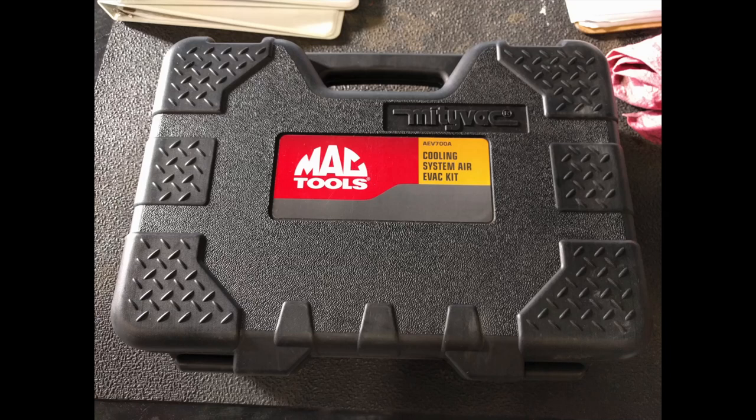Hey everyone, Dylan with the HD Perspective here. This video is a response to one of the comments that I received on a previous video. If you have any ideas for videos or questions, I'm more than willing to try and help you out. We're going to be going through my vacuum filler set from Mac Tools — it's actually a rebranded MightyVac — and showing how it works and what I like about it.